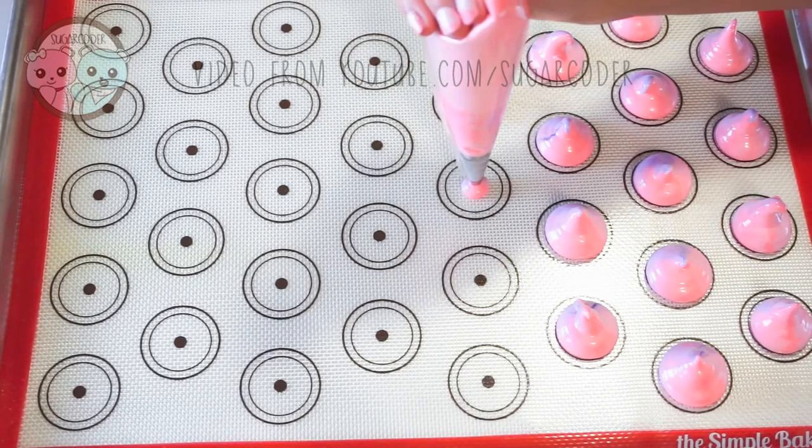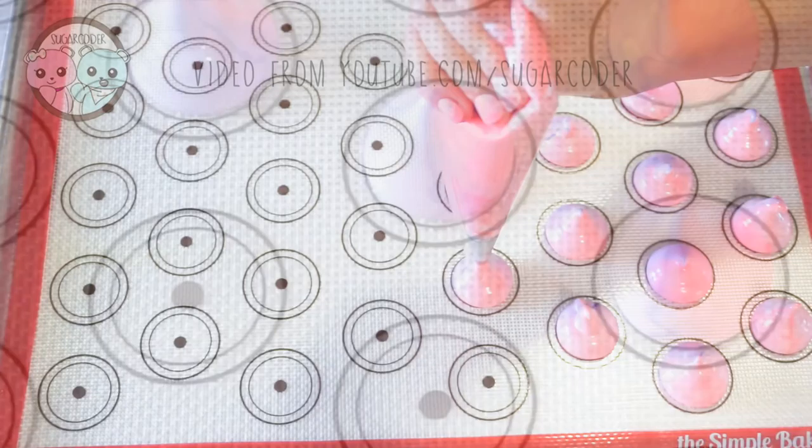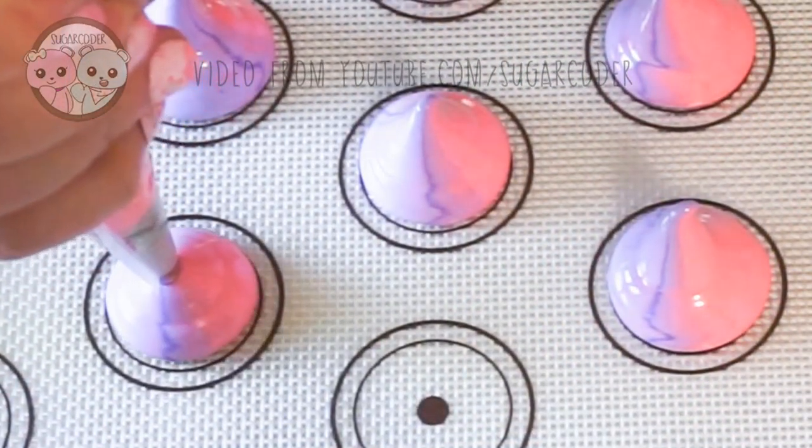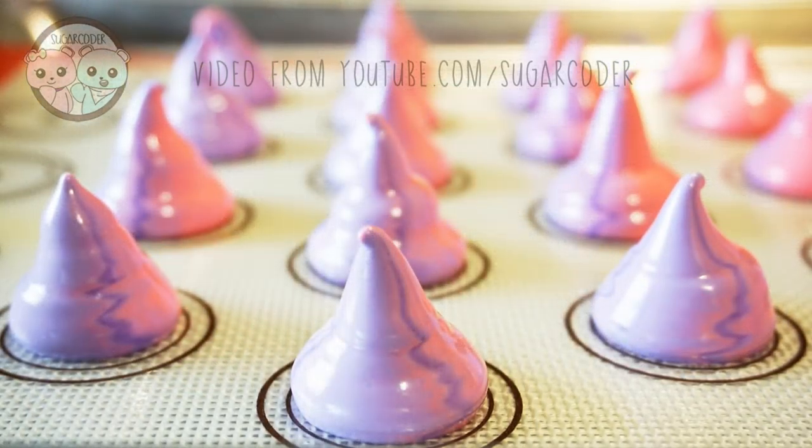As you pipe, slowly pull up and release. Pipe your meringue kisses to look like this. I used a circle silicone mat template — if you're interested in this type of mat, I put the link in the video description.